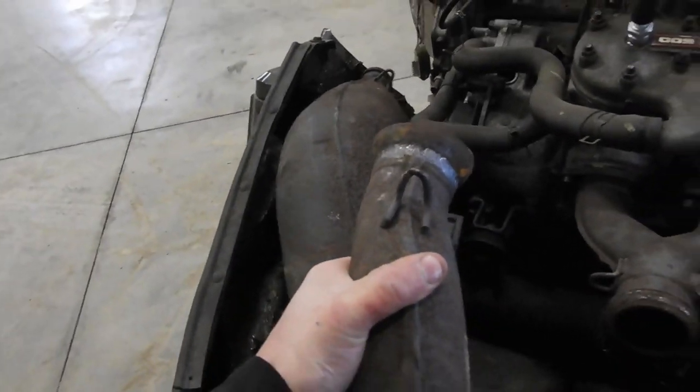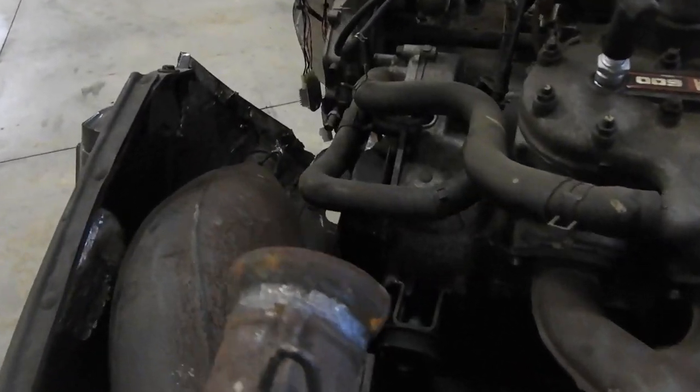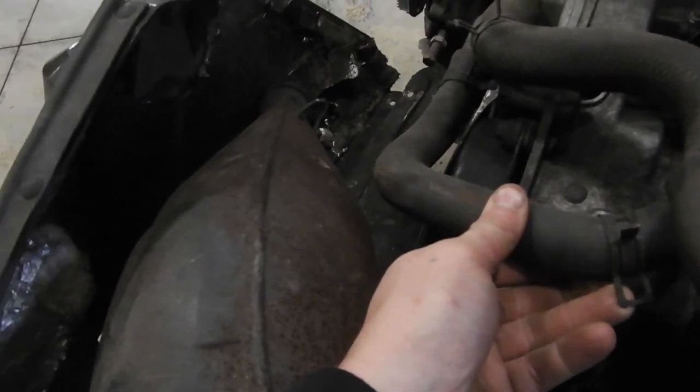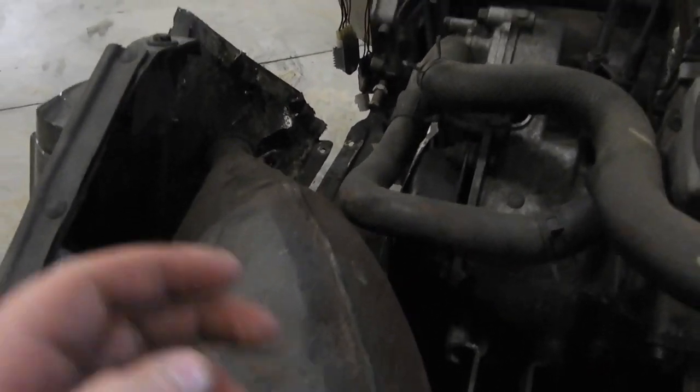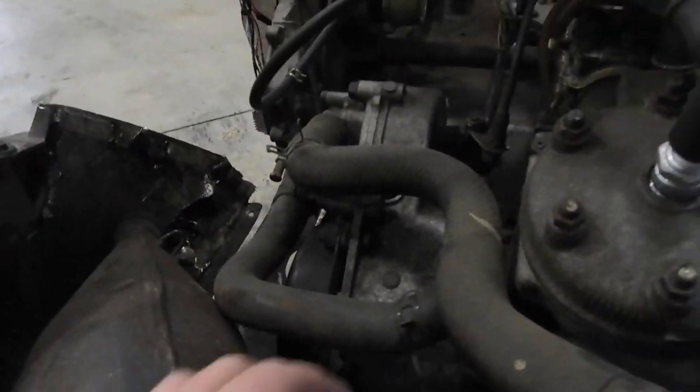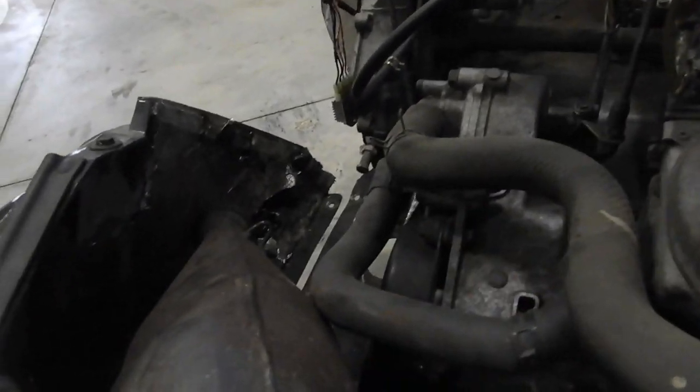If I could make that sit in there — obviously this hose is problematic. If I could get like a couple 90s and just turn it around, because I have to make this go up there to where those two coolant lines are.